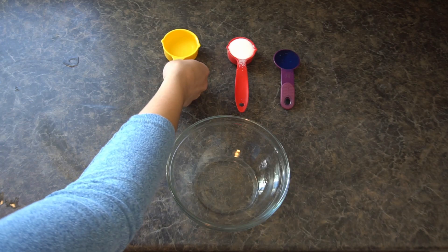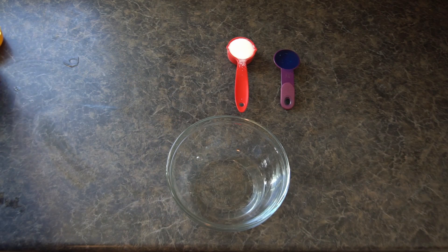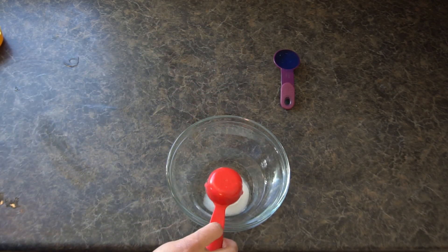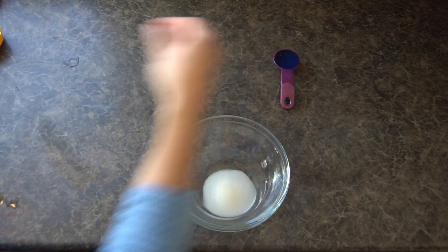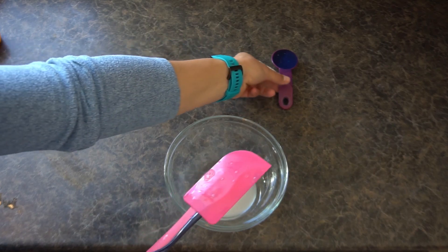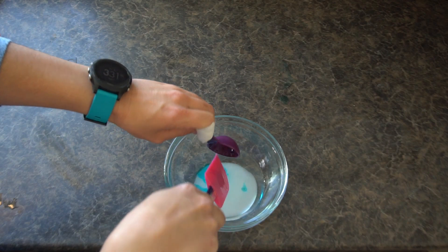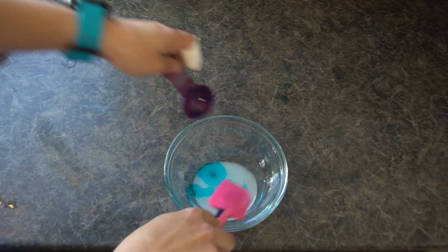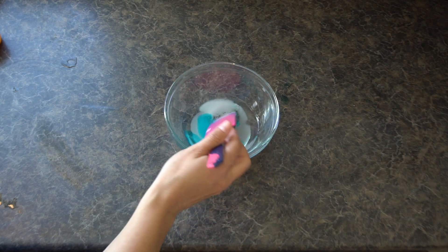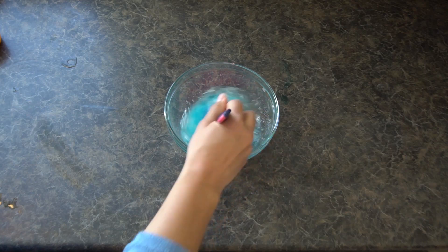Let's take our water and add it into our bowl. Then we can take our sugar, add in the sugar, and finally to get this dish soap out I'm going to use a little spatula and kind of scrape it out. You should get a mixture that looks a little something like this, and right now all these things aren't really mixed so I'm going to start mixing them all.